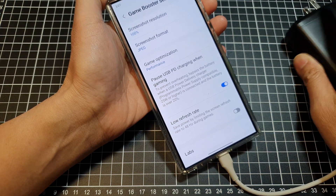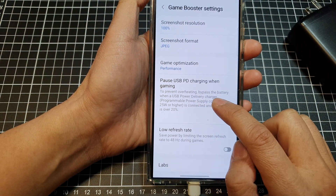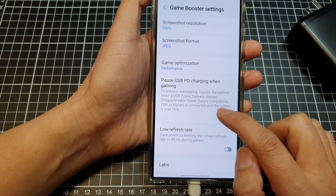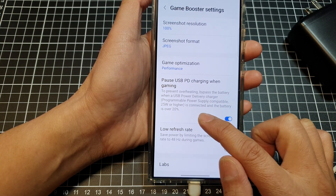As it says here: to prevent overheating, bypass the battery when a USB power delivery charger or compatible power supply of 25 watts or higher is connected and the battery is over 20 percent.